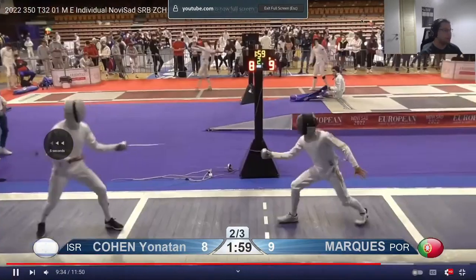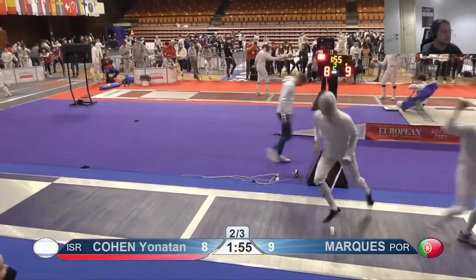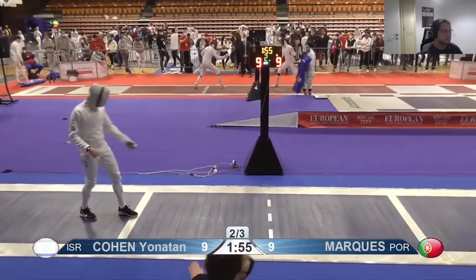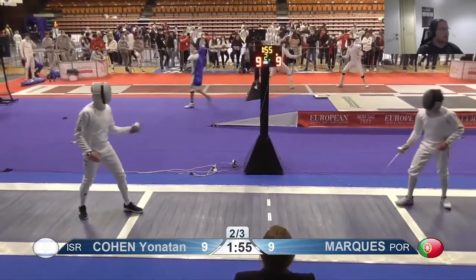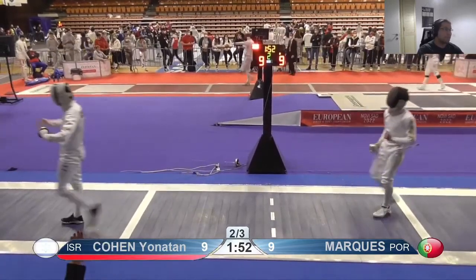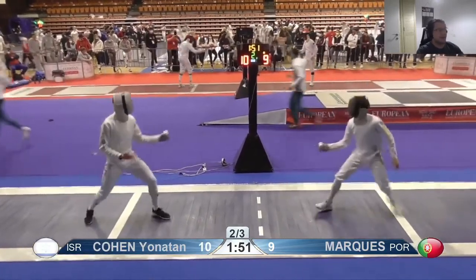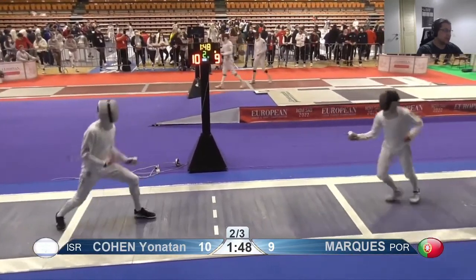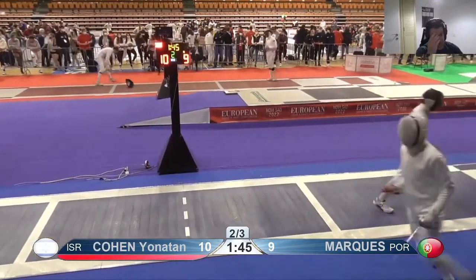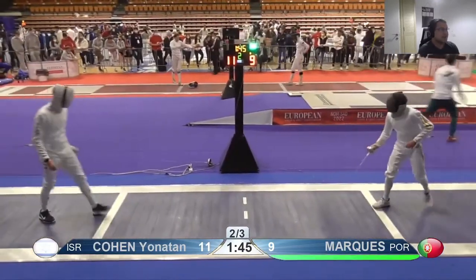I had to be a little bit more distance-aware there. A lot of this is coming down to what you do on his step forward and how that relates to what he thinks you're going to do on his step forward. That's a fine way to fence, but it doesn't look like you're fully aware of it — something to think about: what's the distance, how is it changing, and how does he think it's going to change?